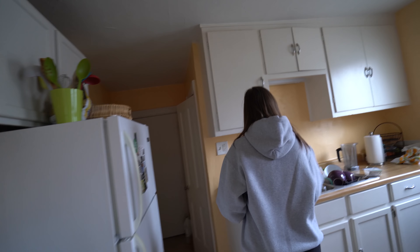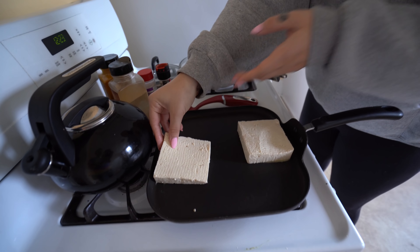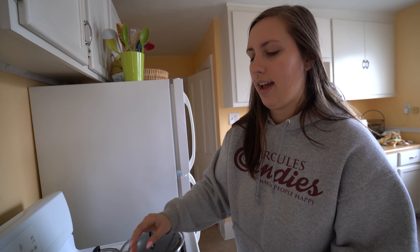I was initially like, 'Oh no, we don't have spray butter or spray oil.' And Kat said, 'We have butter!' That will make it taste even better. We're going for really good-tasting, unhealthy hermit vegan food, so we might as well stay on theme — hashtag hermit.